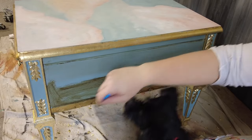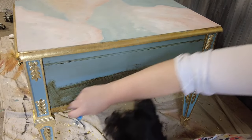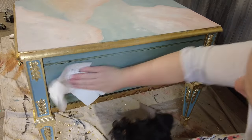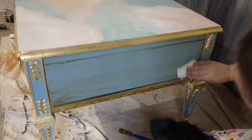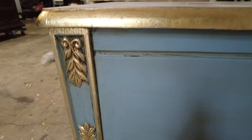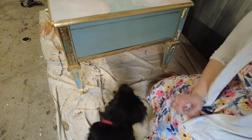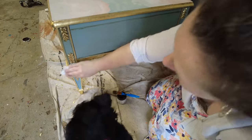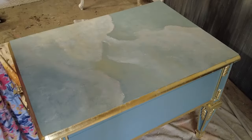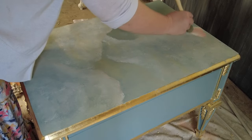My little puppy came in to watch — she likes to follow the brush and see it go back and forth. That's Izzy, my little painting companion. Just wipe back the glaze and make sure you get it in all the little details. You can see the glaze settles down into all of those little grooves. Now for the top, it's time to do some more work on these clouds.